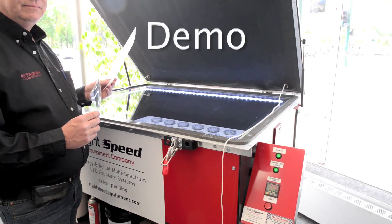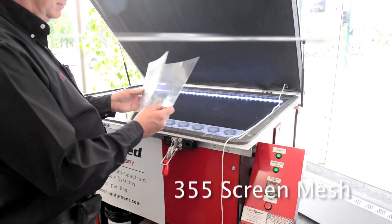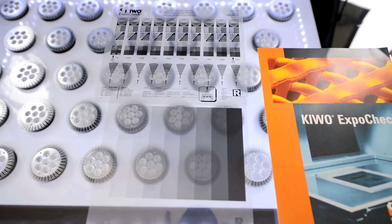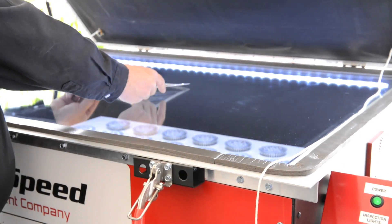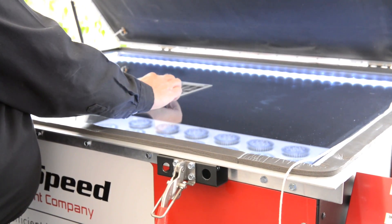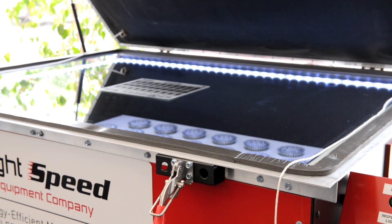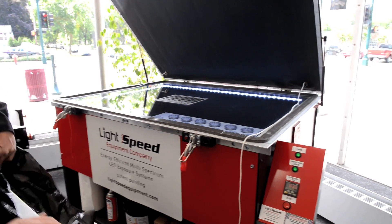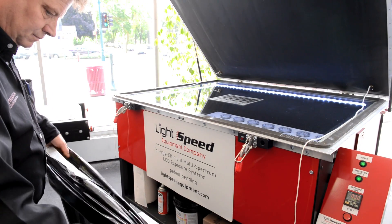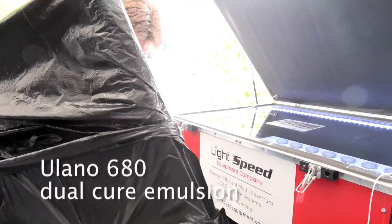I'm going to demo shooting a 355 screen mesh, typical for conventional and UV printers. As you can see here, I'm using a Kiwo 10-step exposure calculator. I'm using Eulano 680 Dual-Cure Emulsion.